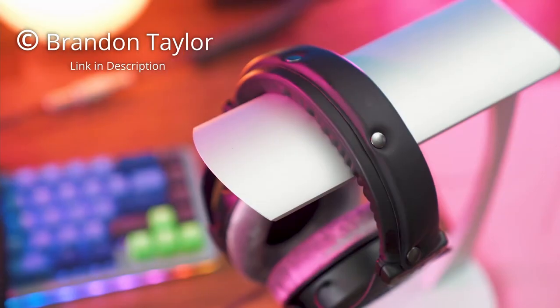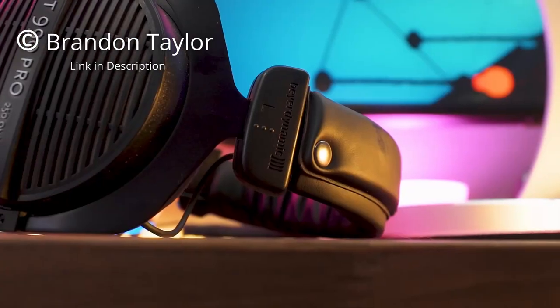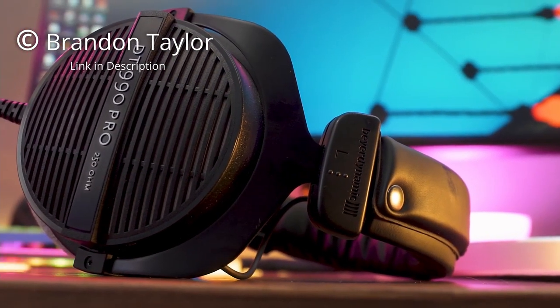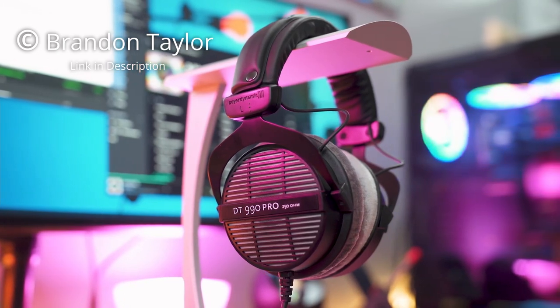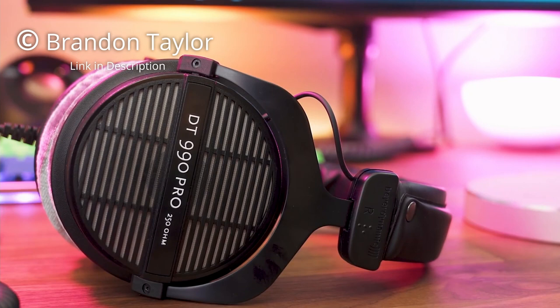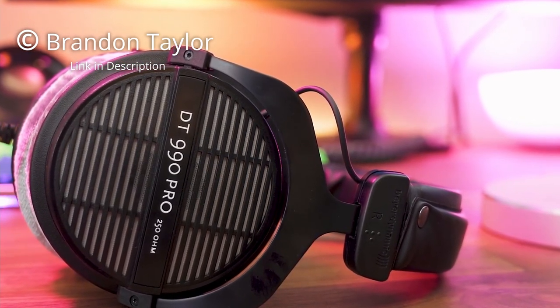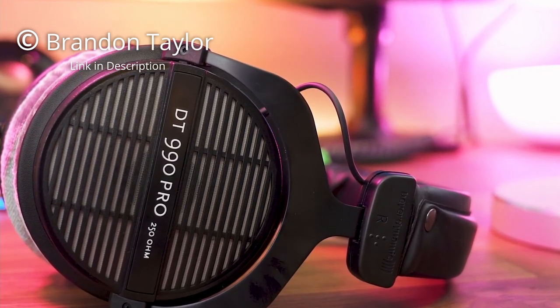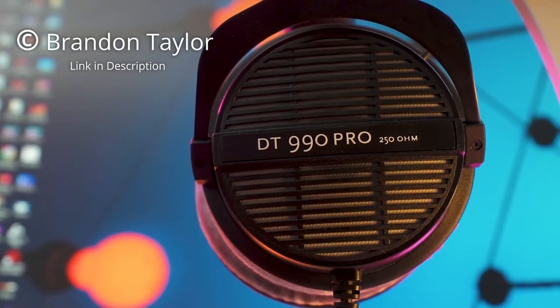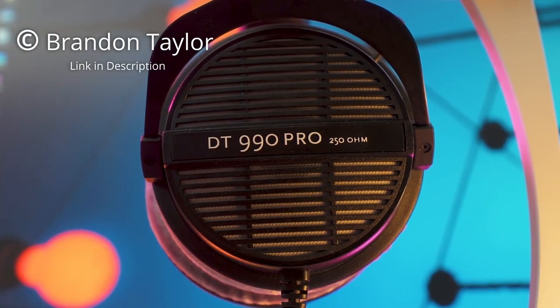The fourth product on our list is the Beyerdynamic DT990 Pro. The DT990 Pro takes comfort to the next level. The build is mostly plastic with the exception of a metal band that secures the headphones. They're lightweight and the ear cups are made of memory foam wrapped in velour, giving a fluffy and plush feeling that's welcome in studio use. They come with a soft carrying case, a quarter-inch adapter, and a three-foot coiled audio cable with a nice heavy weight.